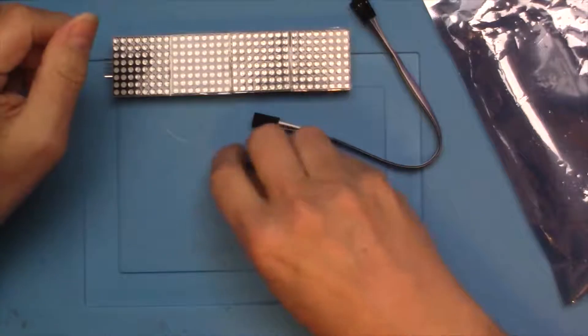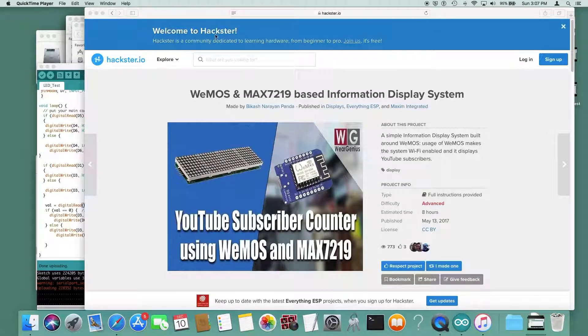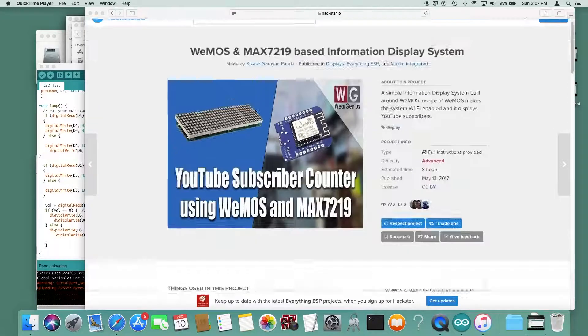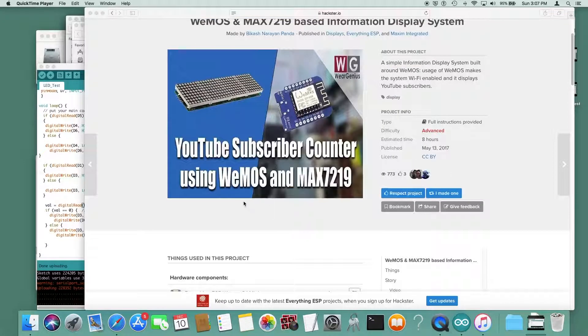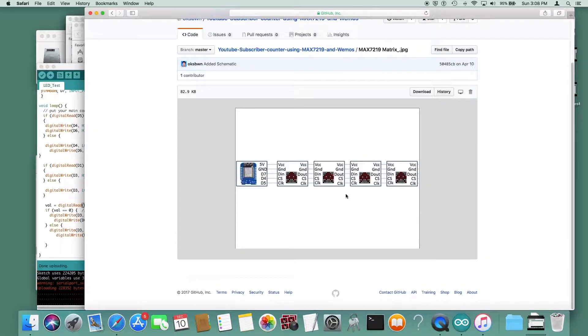Out here on Hackster it looks like there is a project showing us how to do this — a YouTube subscriber counter — exactly using a Wemos and MAX7219, and that display here is a MAX7219. There's supposed to be a schematic here and it's pretty darn simple.